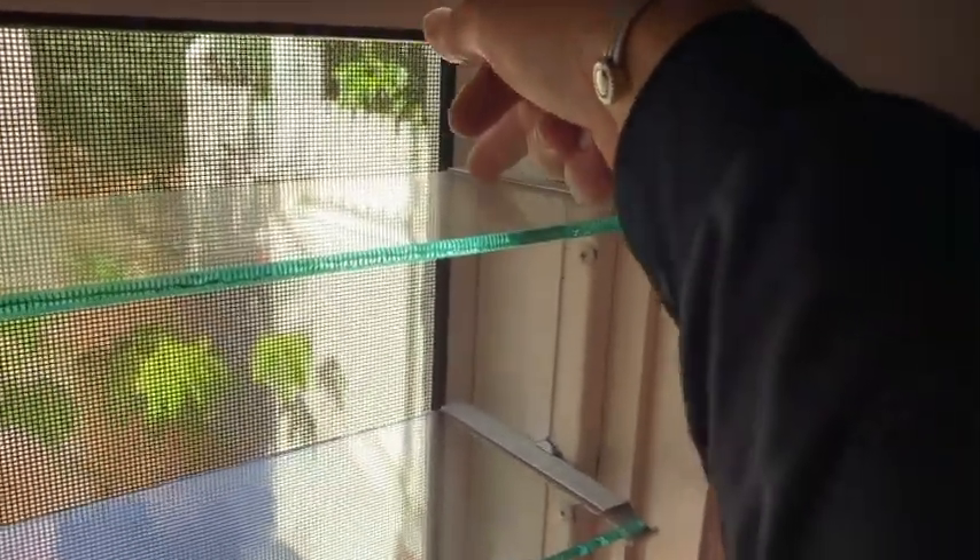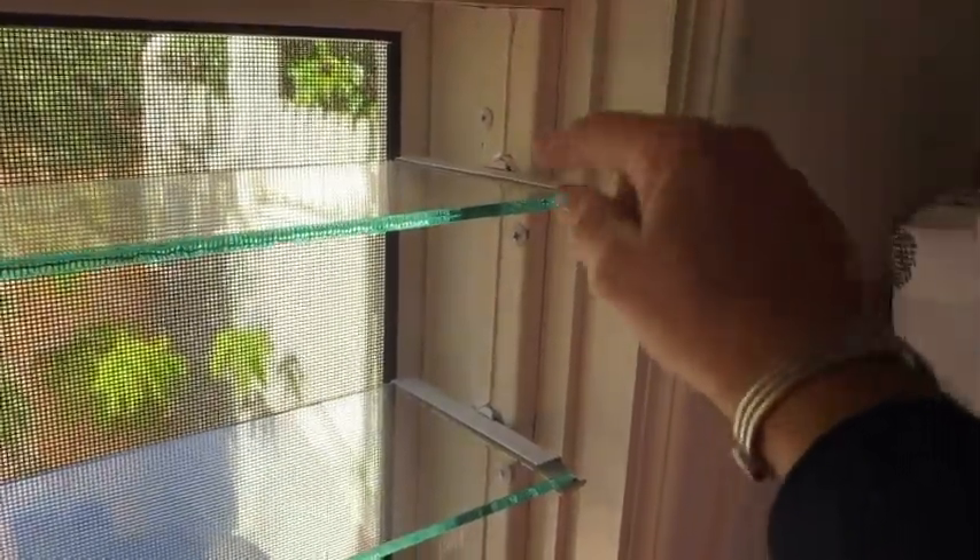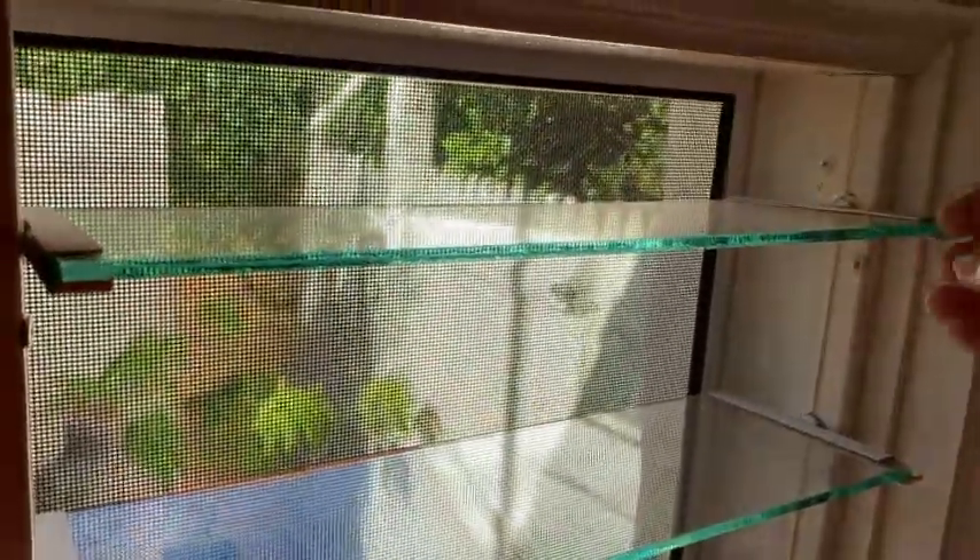With the squeegee method you would generally wet it up, squeegee across, and what happens most times is you get a run of water along here that you have to clean up, and runs of water on both edges of the glass which you then have to clean up again. This can be tedious and it can leave smear marks.